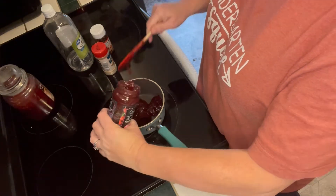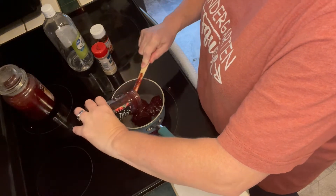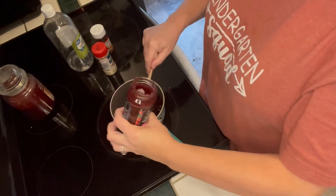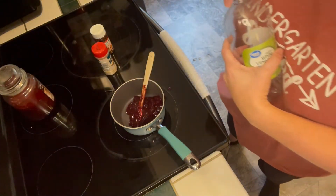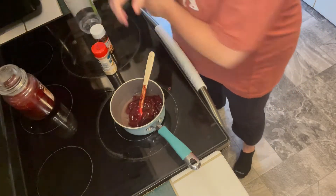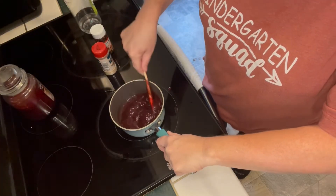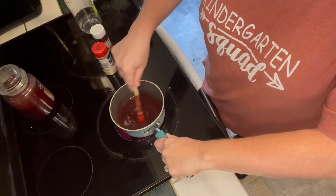I went to Aldi and found this raspberry fruit spread, so I'm putting one cup of that into a small saucepan. You want to get this going first because you want it to stand and thicken while you're preparing the other items for your sheet pan meal. I've got that on very low heat and I'm going to add in about half a cup of white vinegar. I eyeballed it and gave it a stir until it came to the consistency I was hoping for.